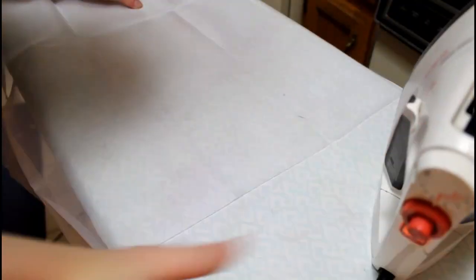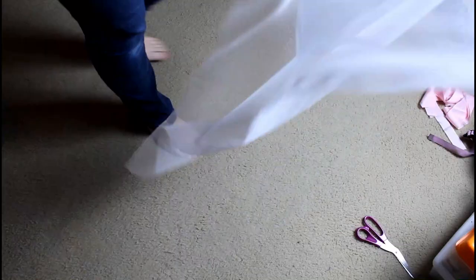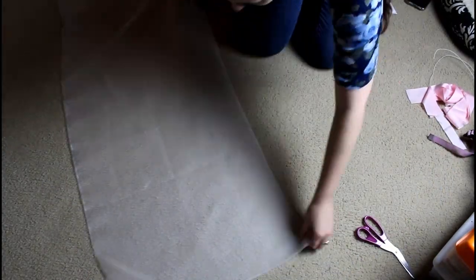Here I'm ironing the fabric before cutting it out, just removing the creases from where it was folded. This fabric — you can't even tell it's on the ironing board, it's so sheer and so fine and so beautiful. It felt almost magical, like there's just this fine layer.